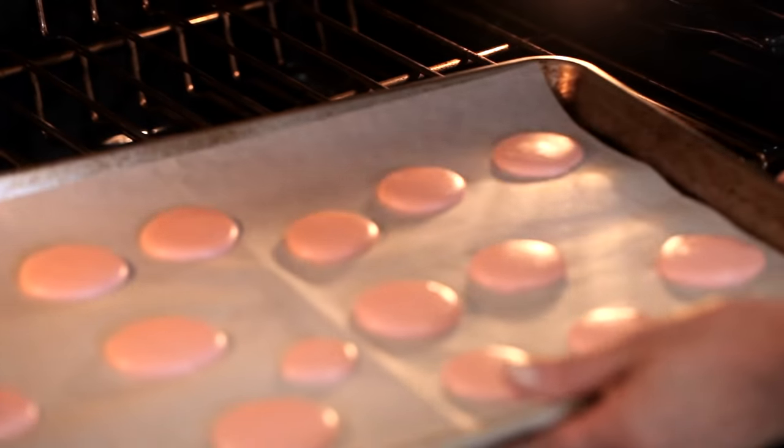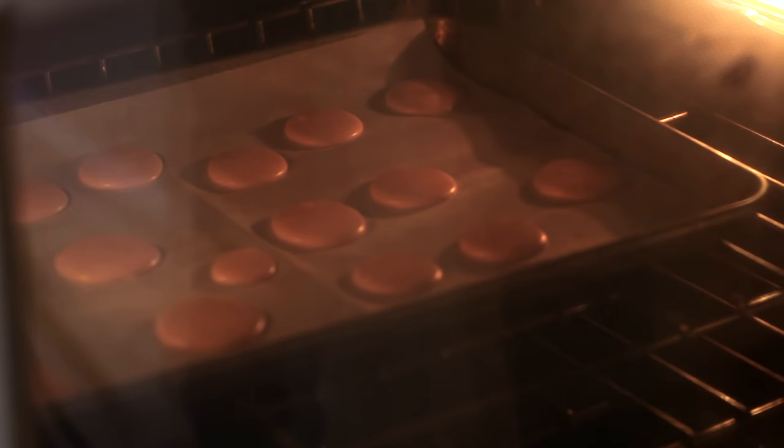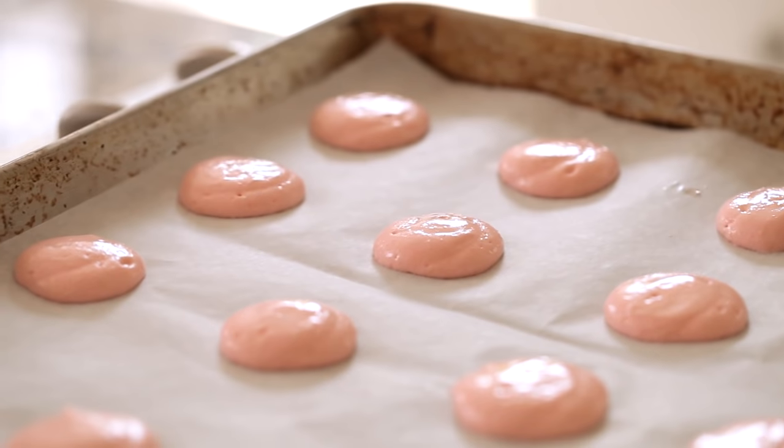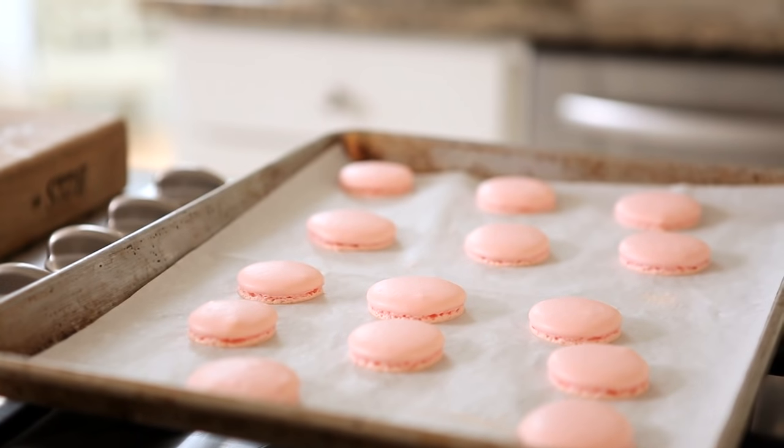One other thing before you bake these: I know some people say to put both trays in and swap them out midway, but I really don't think that's a good idea. These cookies are finicky and they don't like to be moved around — they kinda want the oven all to themselves. It's better to bake one tray at a time: while one bakes for 20 minutes, let the other tray sit out. Doing it this way, you'll end up with better formed cookies that have even heat throughout and will produce a better, prettier cookie.